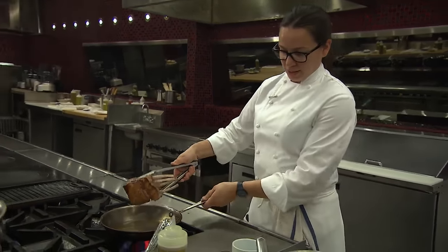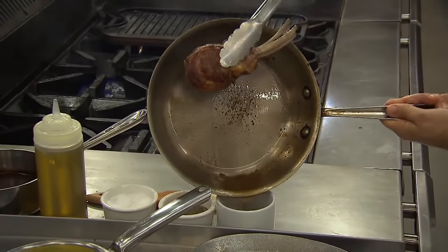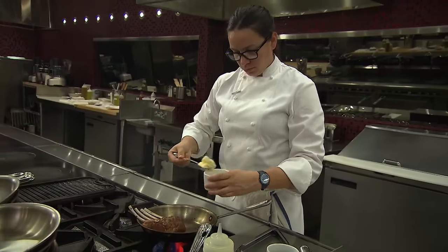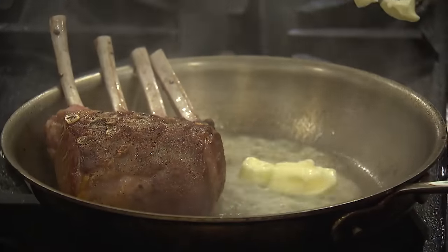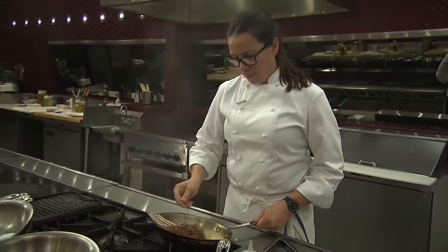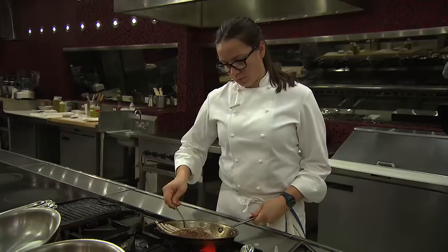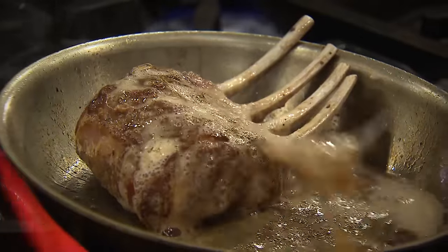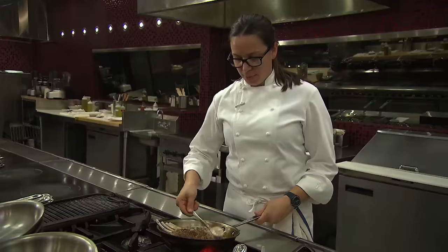I'm going to strain off some of this fat and oil before I add the butter, and I'm going to just rest that right along the back. Add a few knobs of butter here, and just start to baste off that back knuckle. I'm just trying to hit the butter right along those bones, and it's going to naturally fall down right across the back of the ribs.